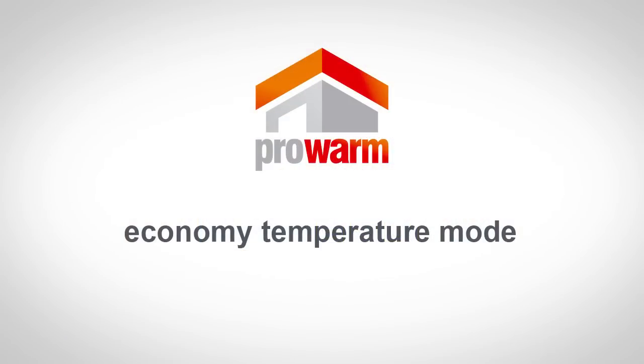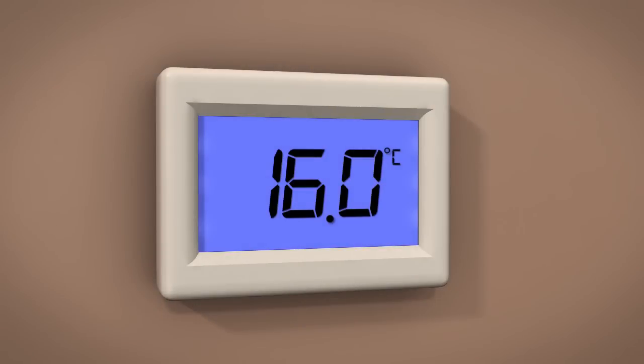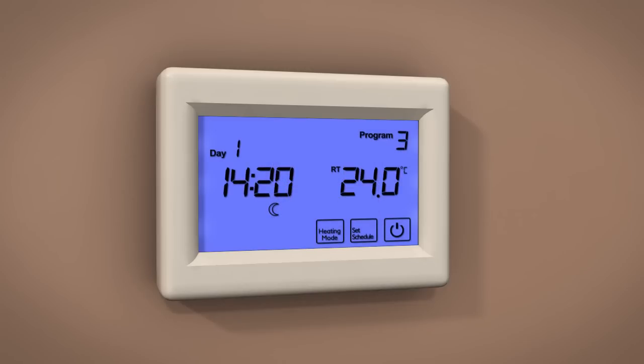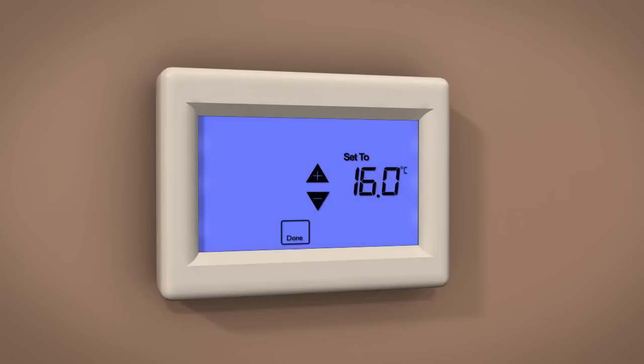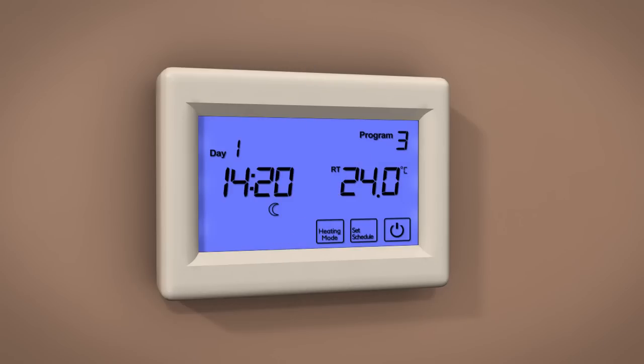Economy Temperature mode. This is a temporary setting to maintain a minimum temperature during the time the room is not in use. For instance, if you want the room to go no lower than a certain temperature. Default is 16 degrees Celsius. To change the set temperature, touch the temperature display and alter the required temperature by touching either plus or minus. Touch Done to store and exit.